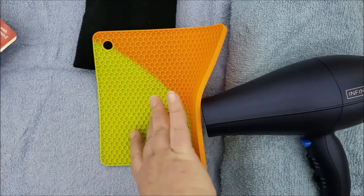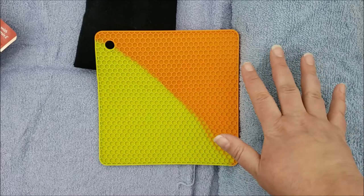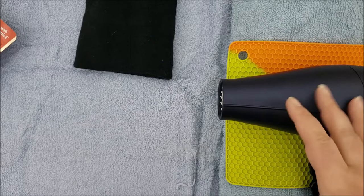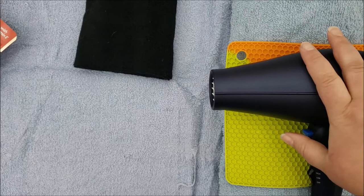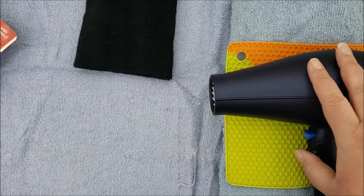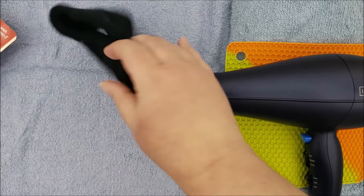What I do is take some towels, roll them up to lift the dryer off the table, and then set the silicone pad down to protect the towels from the heat. It's being overly cautious, but I don't want you setting fire to your towels. Also, the intake on my dryer is on the back — do not block the intake or you'll overheat it. Find where the intake is on yours and be careful not to block it. If it ever starts to feel hot while laying down, turn it off or switch to cool.